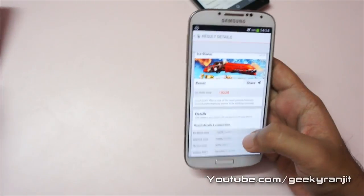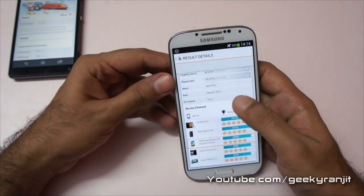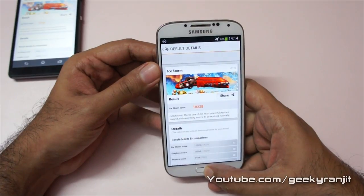I hope you found this video helpful. I'll be doing a lot more coverage on the Galaxy S4, including some actual gaming. Stay tuned to my channel — this is Ranjit from tech2buzz.com and I hope to see you in my next video.